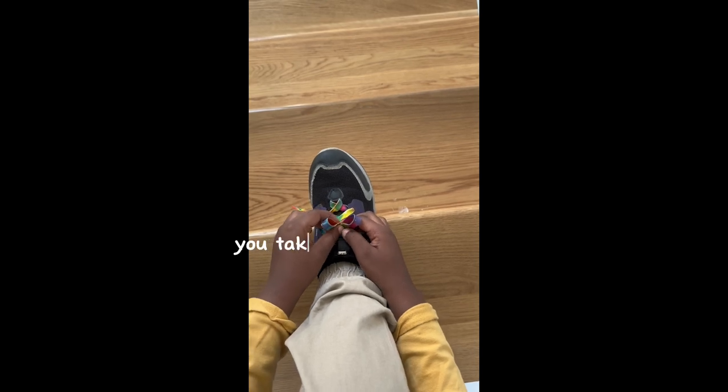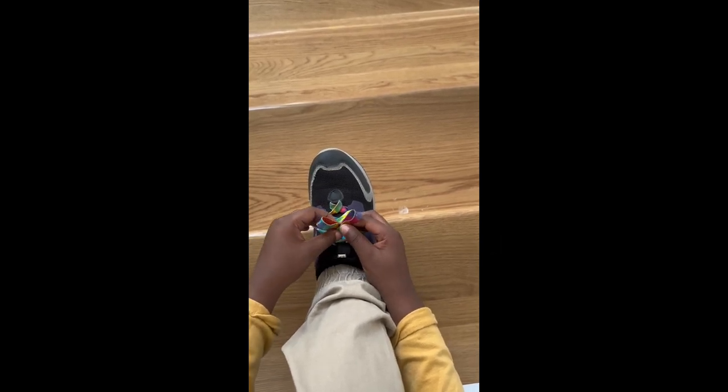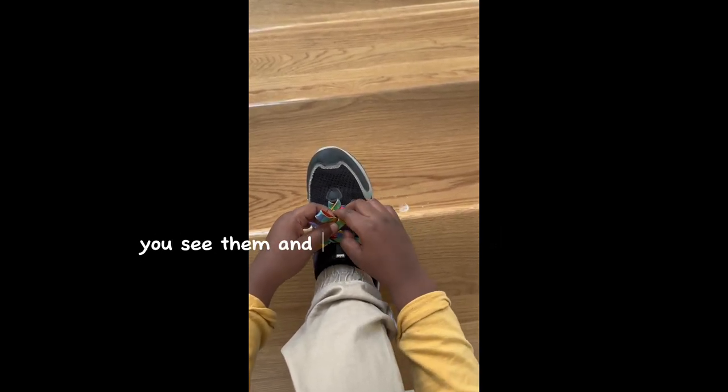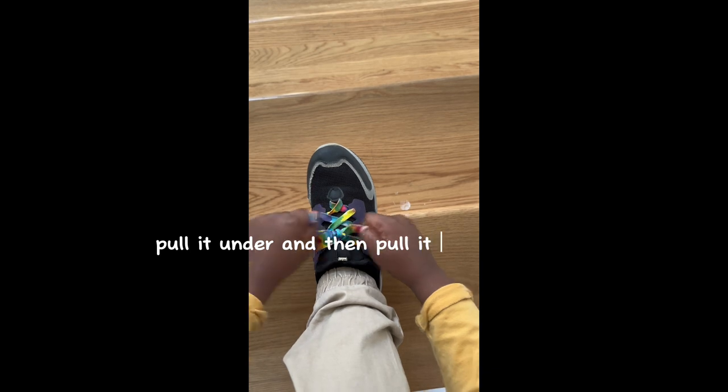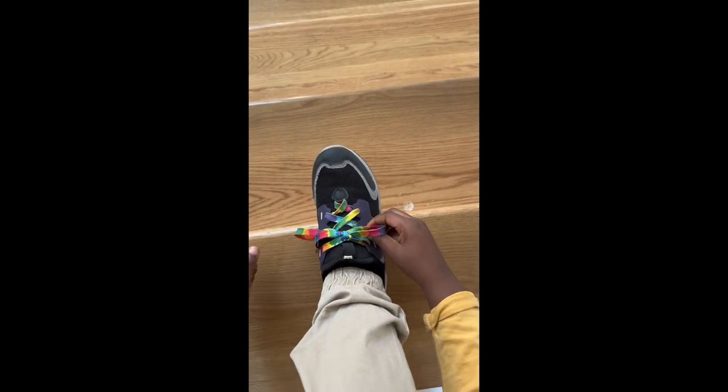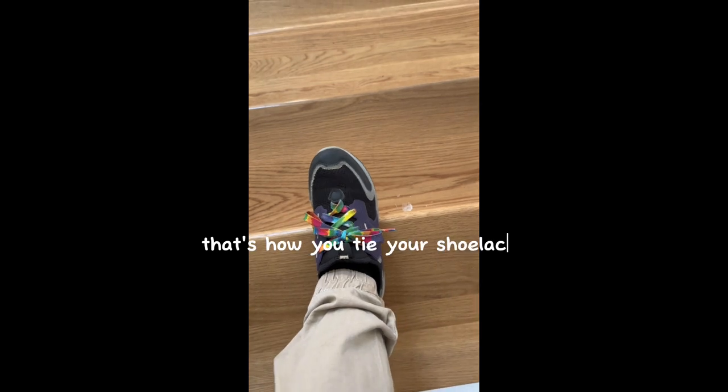Now you take these two shoelaces — you see them? You take the back one, pull it under, and then pull it tight. Like that. That's how you tie your shoelaces.